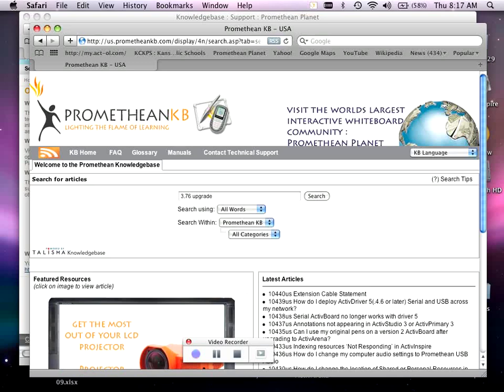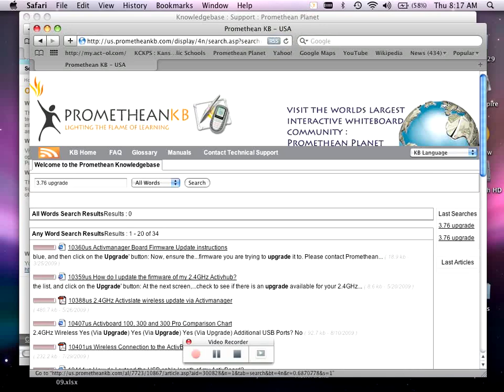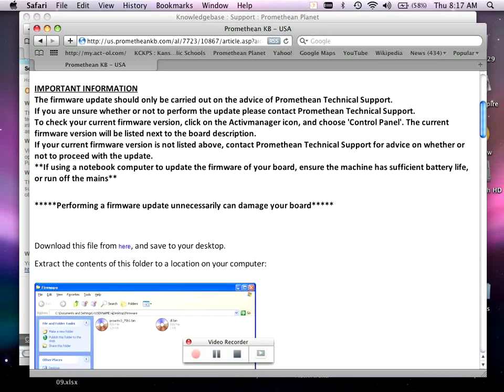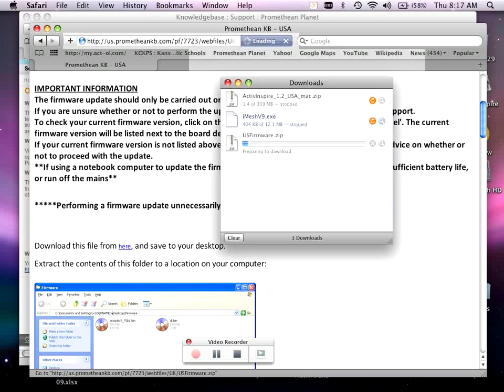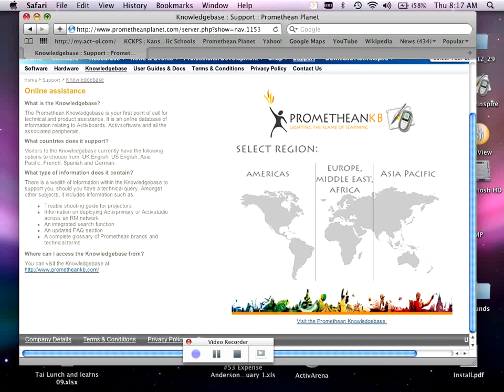Once you have the website up, type in '3.76 upgrade' and select Search. You can see it's the first option right here. Go ahead and download the first one that pops up. If you scroll down a little bit, there's a blue link that says Download This File Form right here.